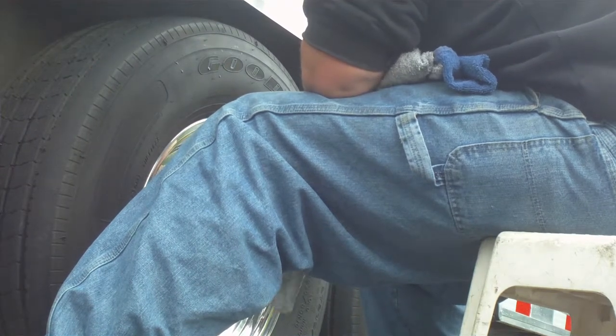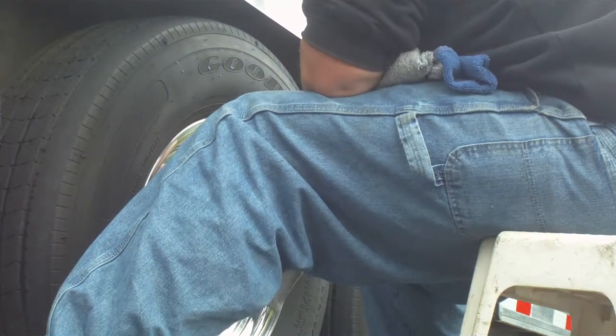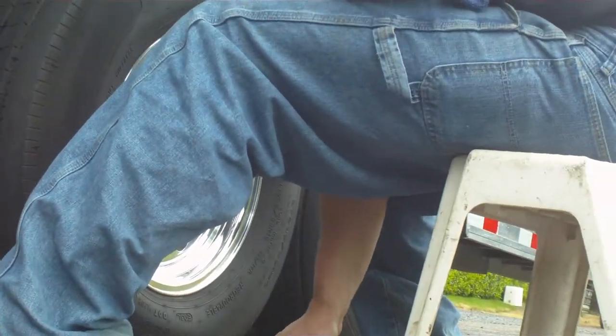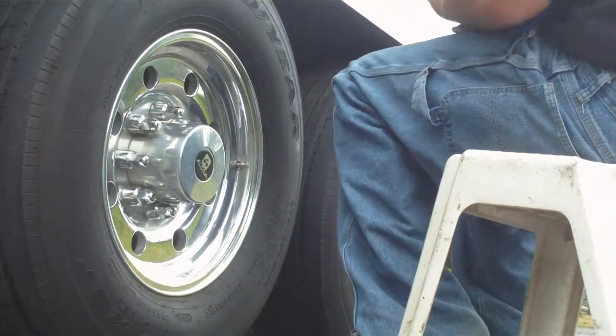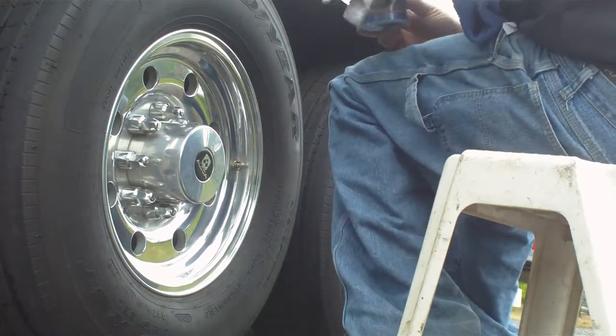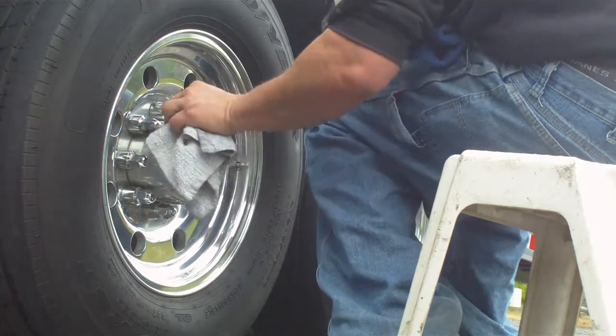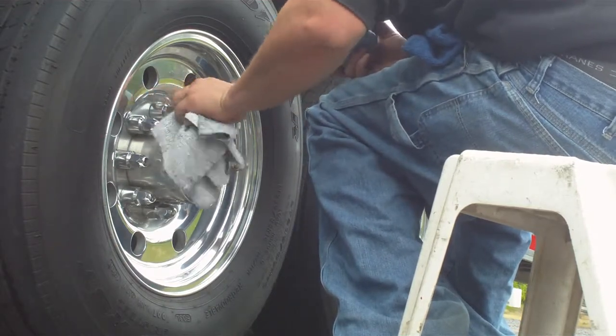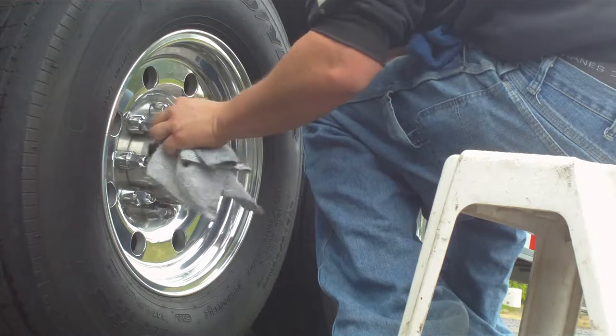There you go, there you go. You're going to have to move her knee. There you go. Perfect. There you go. This is off. It's fine. Cool.